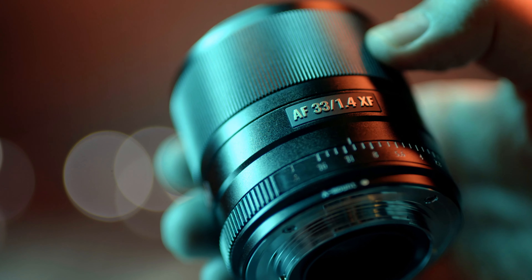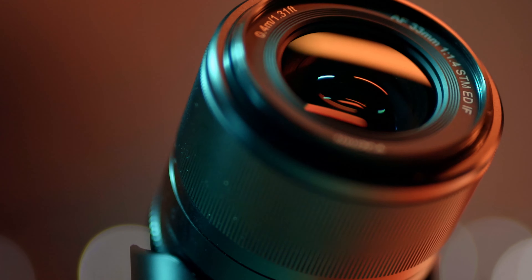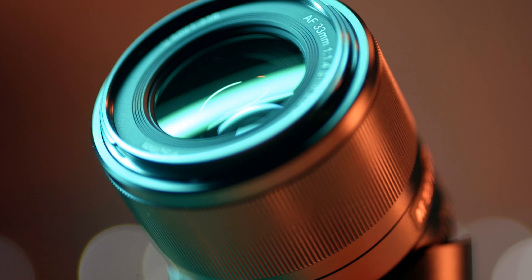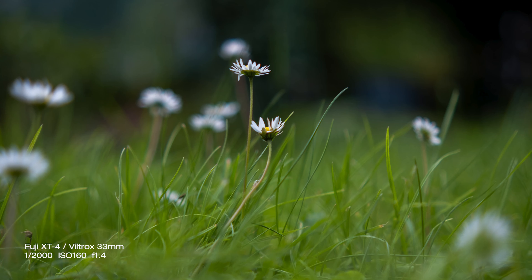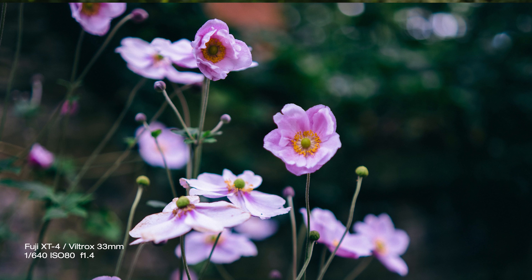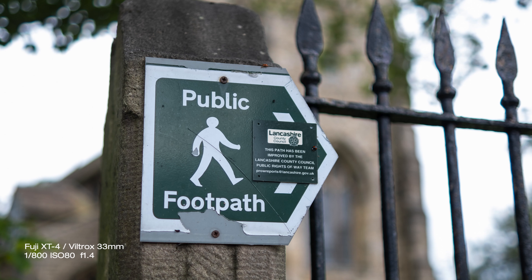The pros. The first one: it is 33mm, which is actually 51mm equivalent on a full frame, so you get the perfect nifty 50 focal length on your APS-C camera. And 50mm is my favorite focal length of all time — that's the truth.